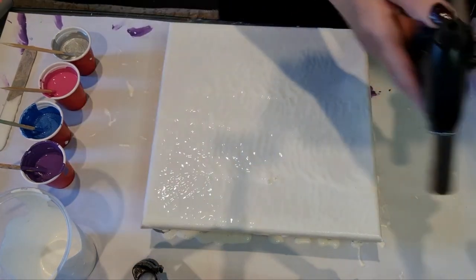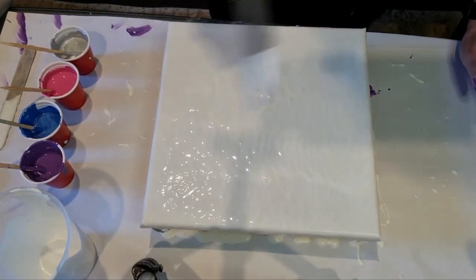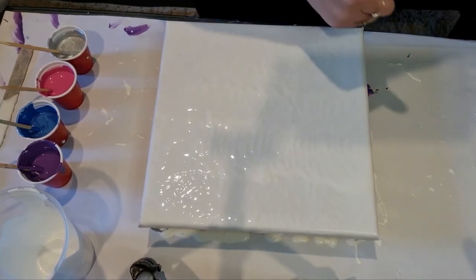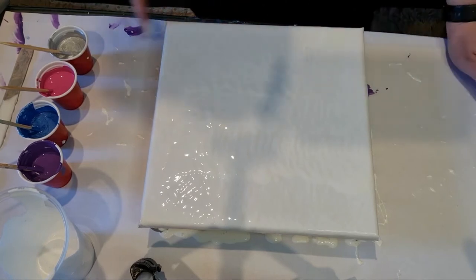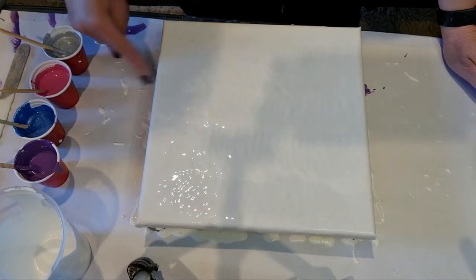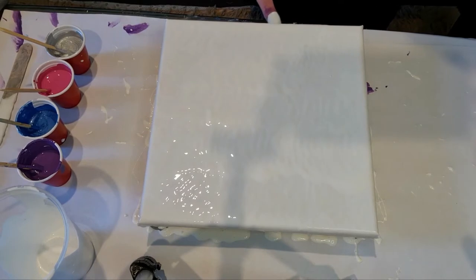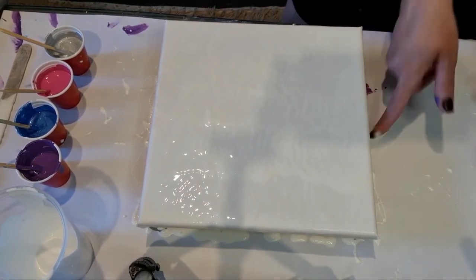I'm just going to pop the bubbles with the torch. With the sides, whatever the drips are - if there's drips on the table - just grab it up with your finger and just touch up the sides while you've got the base down. Wherever it doesn't have paint on the sides, just scoop it up with your finger and touch up all your sides with the excess paint.